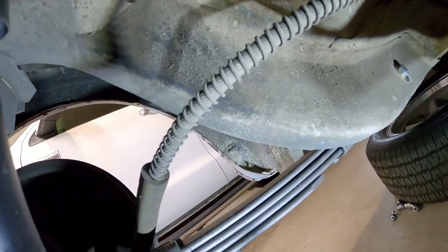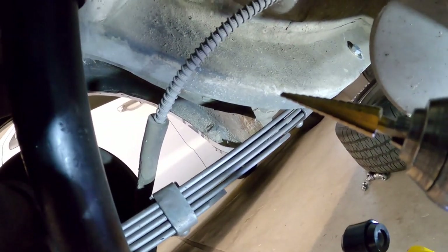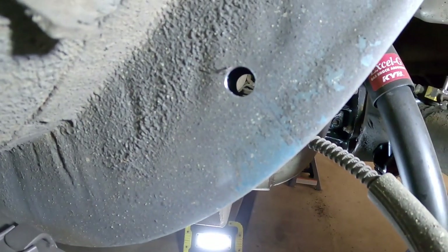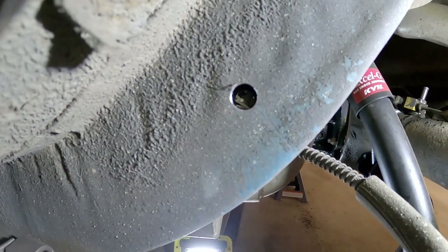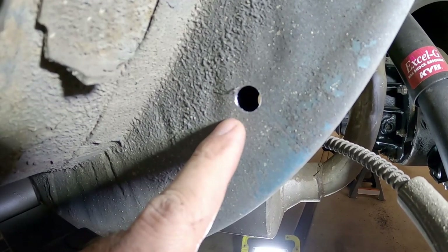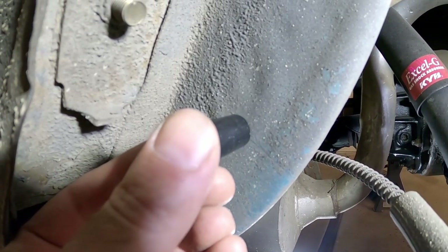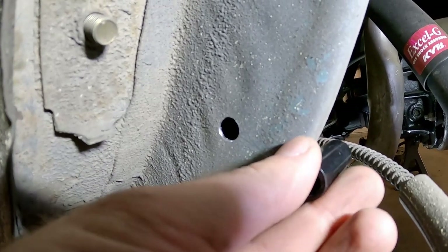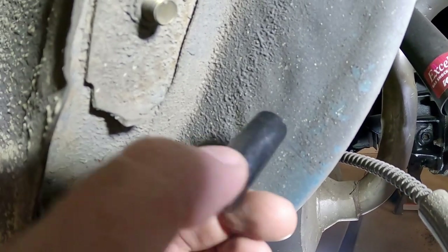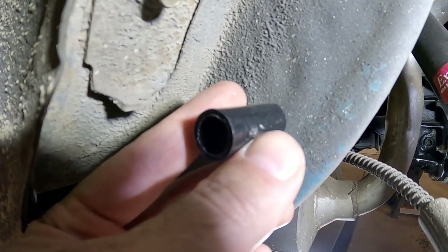Now we've marked the spot on both sides. We're going to use a unibit to drill a 15/32-inch hole on either side. Now that both holes are drilled, you can see through there — they're aligned, close enough. On the outer frame we drill an 11/16-inch hole, and that's for this sleeve to fit in. It'll go in the hole and stop at the other side of the frame — it's not going all the way through. So we'll drill the 11/16 hole on this side and then insert the sleeve.